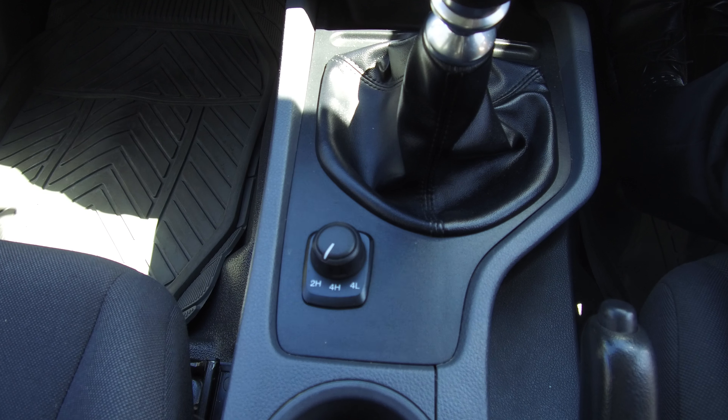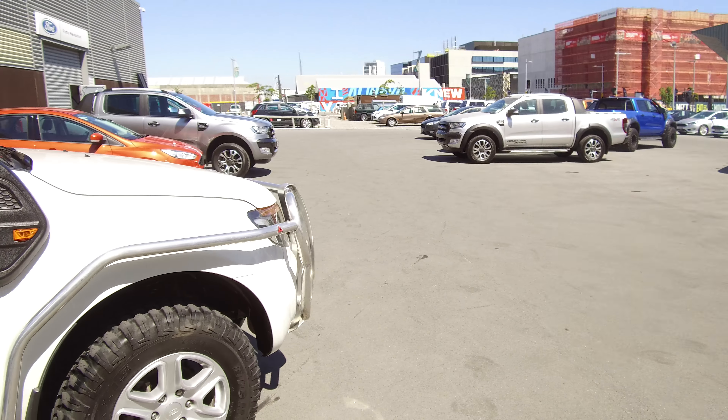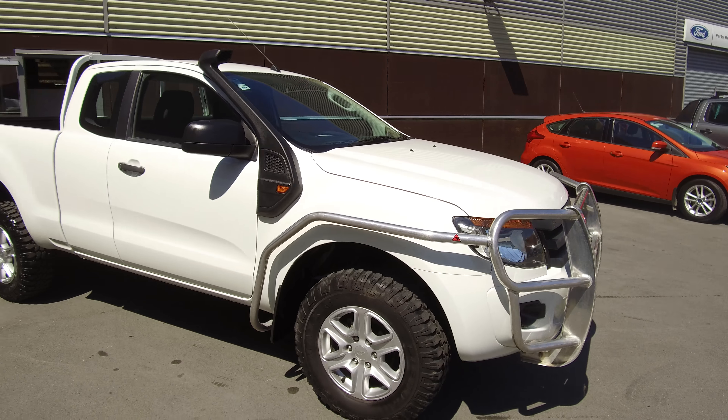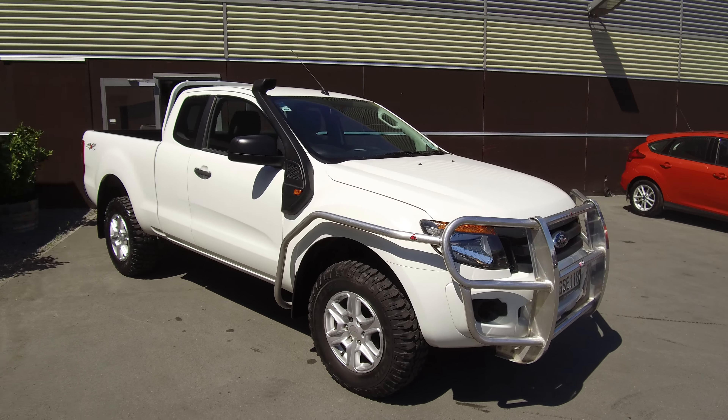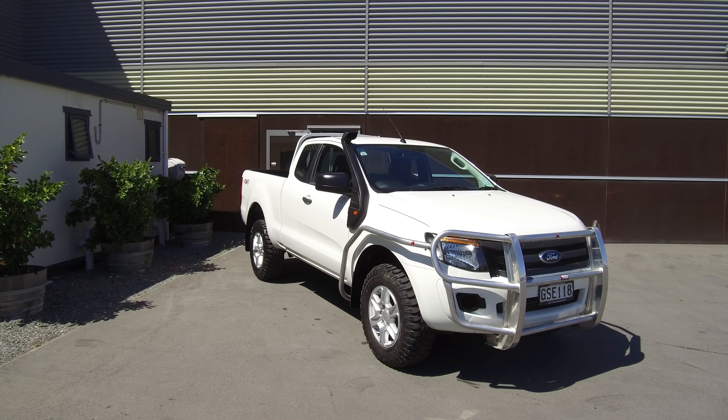If this vehicle is of interest to you, please don't hesitate to give us a call on 0800 Buy a Ford. If you'd like to come and view this vehicle in person, Team Hutchinson Ford is located at 186 Cherm Street in the central city of Christchurch.